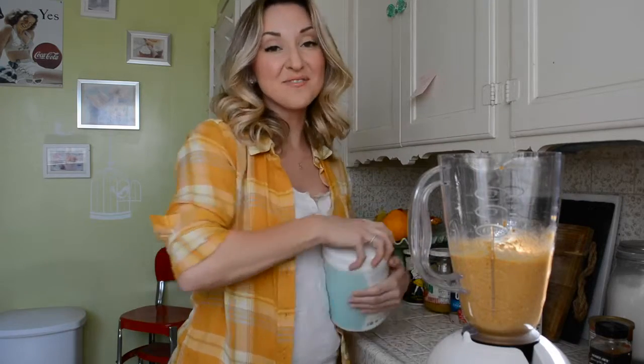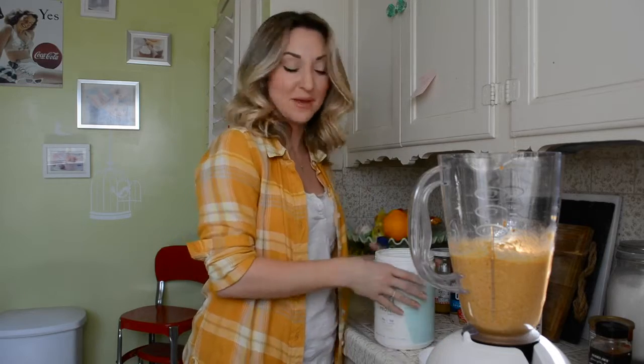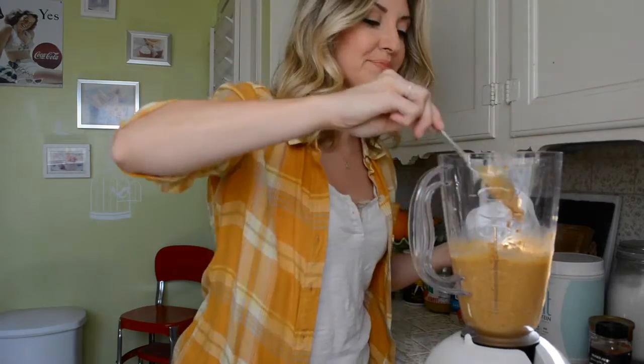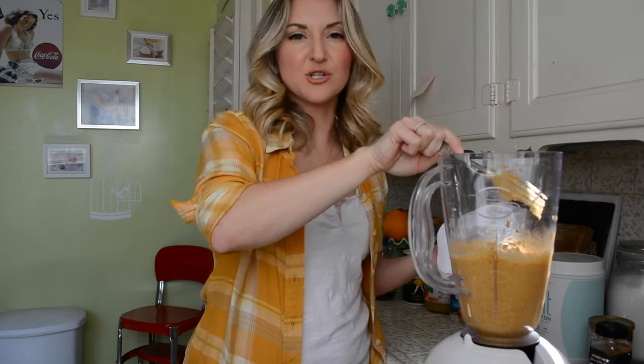Oh my God, I forgot the protein powder — that's like the most important part. Put the blender back together. Two servings of your protein powder, usually vanilla, unless you want to do like chocolate pumpkin, which would be very tasty. When it starts to smell like smoke and the engine is burning, you know it's blended. Once you've blended your whole batter up, we're going to turn our oven on to 350 and then make a cupcake tray with little liners and fill them — those will be all muffins.